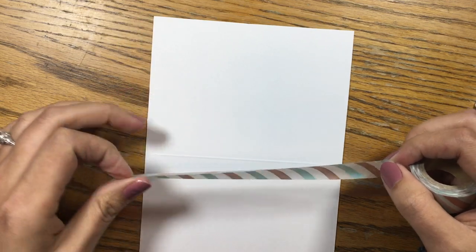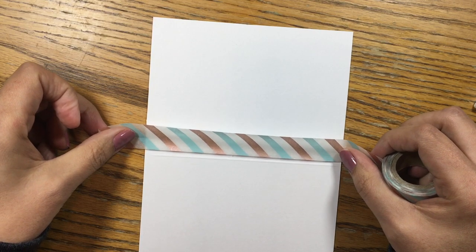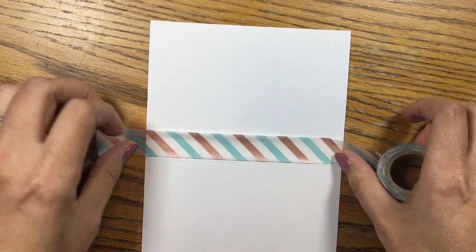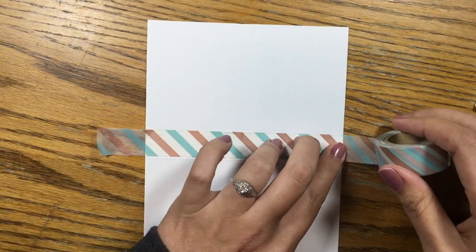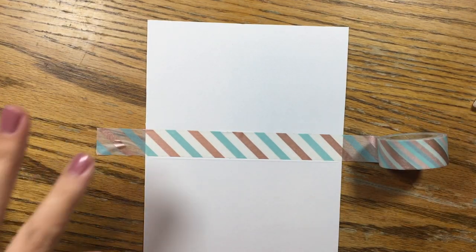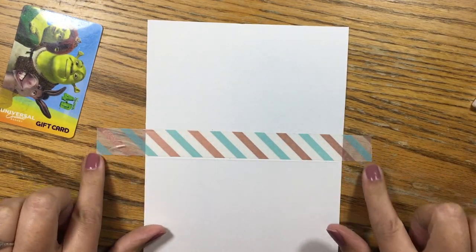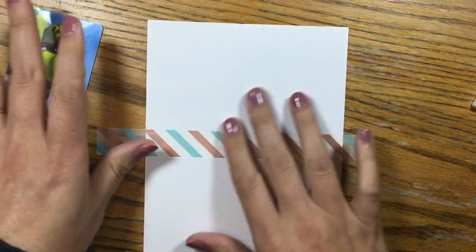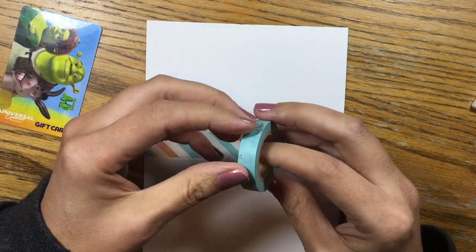People who are long-time watchers of me are probably like, 'Cindy is doing a craft that requires her to lay washi tape straight.' So I'm just using the card to cut the washi tape off, and I'm laying it kind of stuck to the table right now to keep it stable so that we don't have a bunch of stuff flying around and becoming a pain.